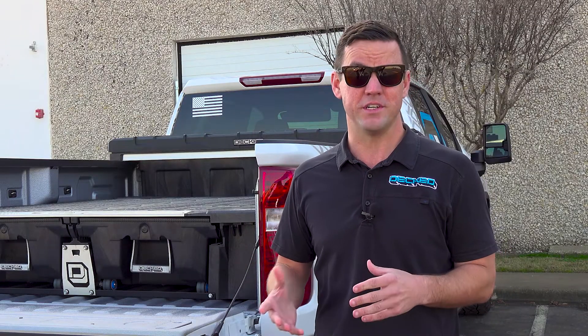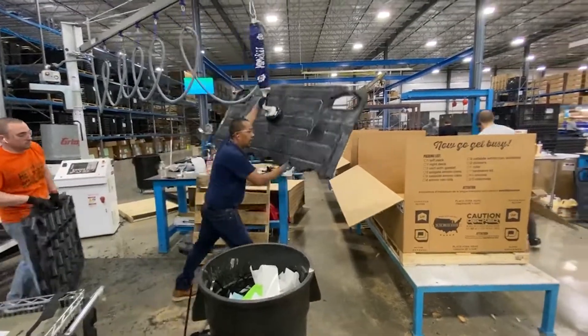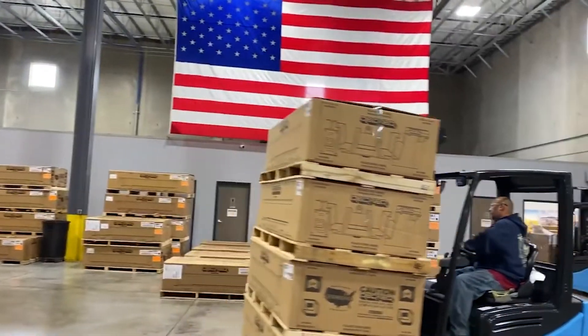We also have a lifetime warranty on this toolbox. We stand by our products — if you ever have any issue whatsoever, we have a lifetime warranty and we'll be more than happy to fix it. And if you buy DECT, you're supporting American factory workers out of Defiance, Ohio. We're all American made here in the good old US of A.